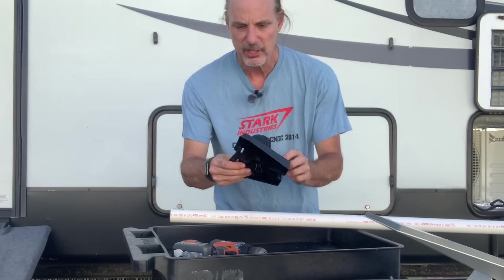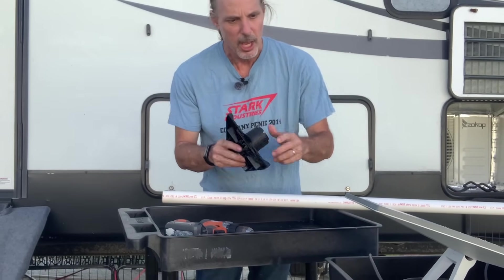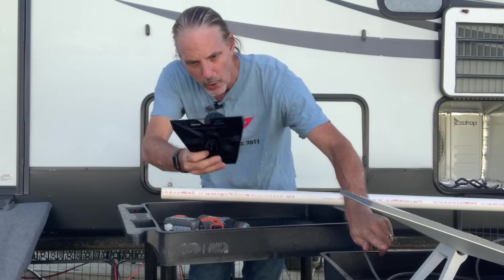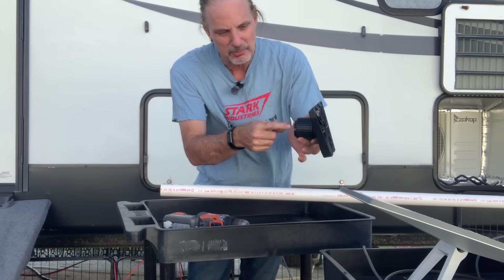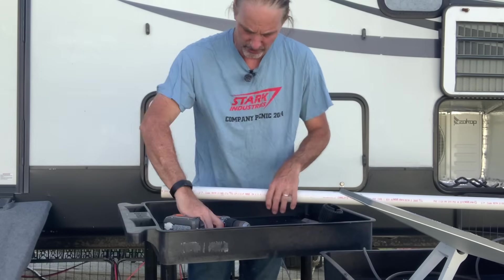This bracket I bought off Amazon — I'll include a link below so you can pick one up if you need it. It basically replaces the clamp on the Starlink with this one and allows me to mount it on top of the pipe. This is made to go on a special type of pipe, but I'll show you what I did at the top of the PVC to fix that.